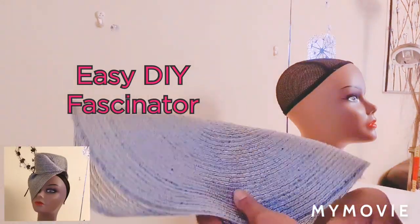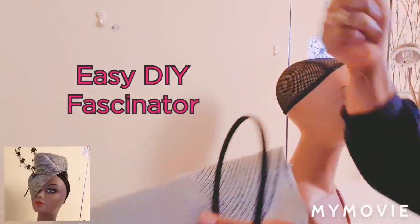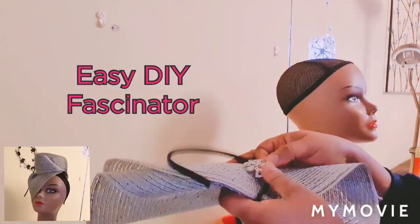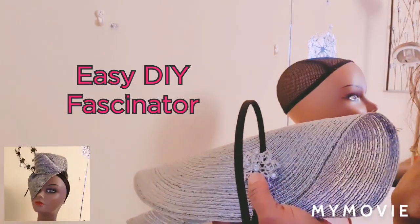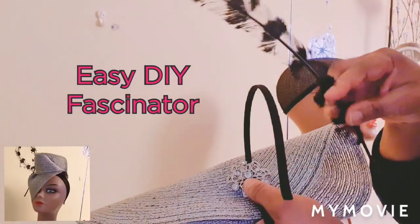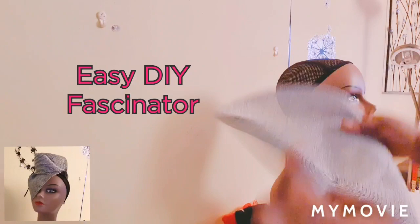So I'm going to need this silver placemat — this is what I'm going to use for this project today. We're also going to need a headband, thread and needle, a brooch that you can use to design the top where you stitch, and a feather to dress it up.